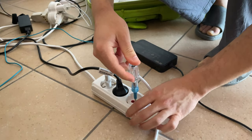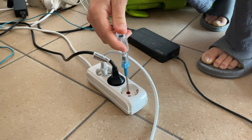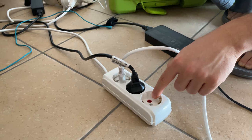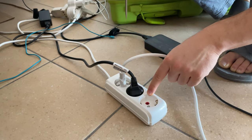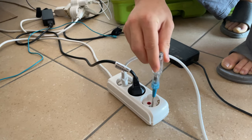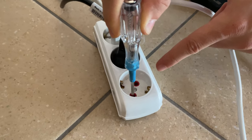There is no light at all. Why? Because this is neutral — left and right. This is neutral, this is phase. The neutral simply means zero volts, and this means 230 volts. And another important thing: if I touch the metal right now, I will get electrocuted.